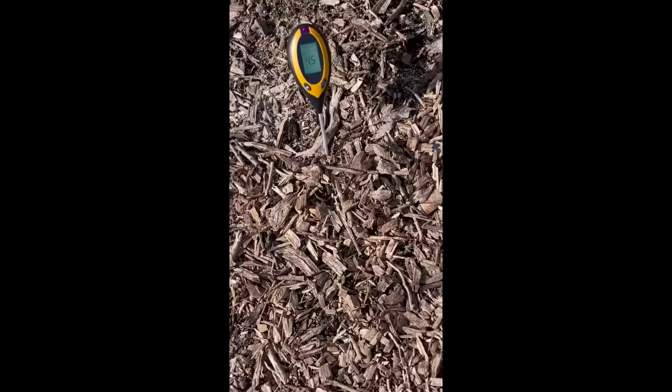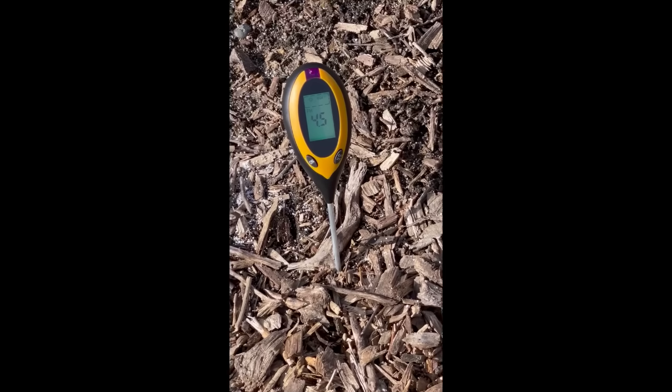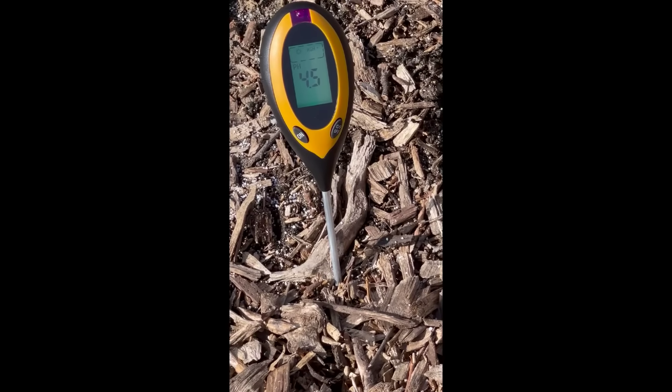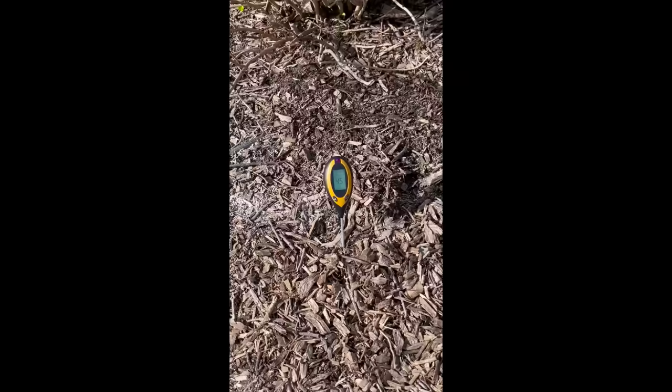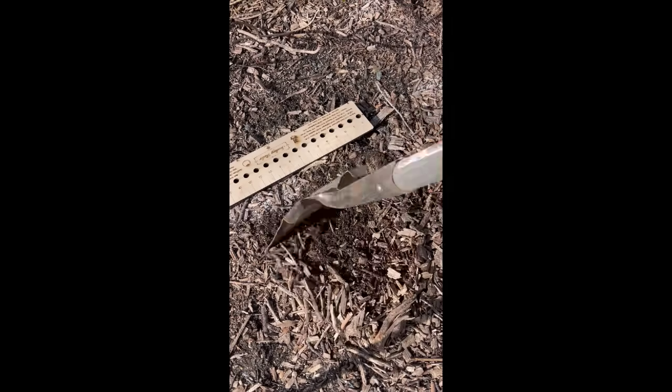The first test is pretty simple — it's a pH test. You can either use a meter like I have here, which we offer on our website, or you can send a sample in, or there are soil kits you can buy at Home Depot, Lowe's, or your garden center that'll show you the pH. Our goal is to be between 6 and 7. If you're not, you can add amendments and adjust so that your plants will be happy.